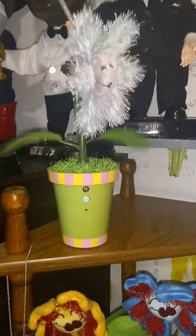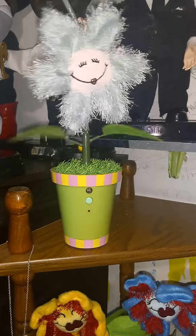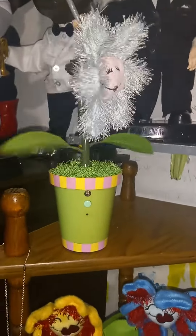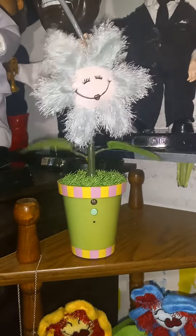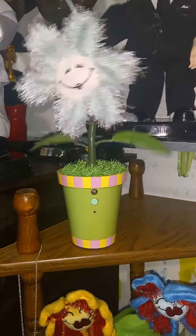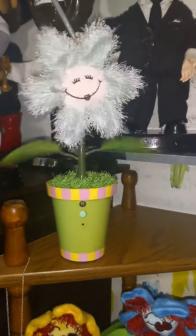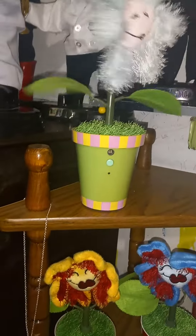Still walking on Sunset. Still walking on Sunset. And now it feels good! And now it feels good! Walking on Sunset. Walking on Sunset.